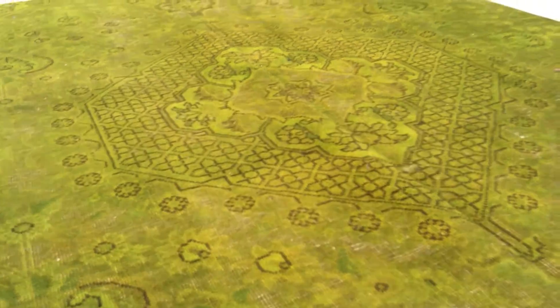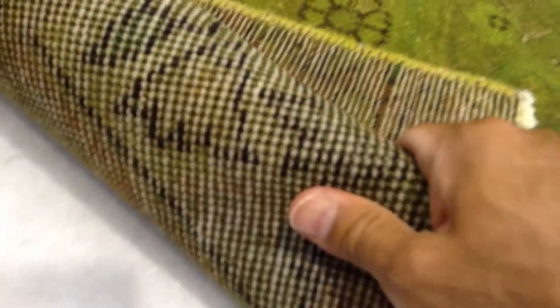When you go closer to the carpet you can also see all these lovely little delicate designs and a beautiful medallion in the middle. The feel of this carpet is like a denim effect — extremely strong, high quality, high density Persian knots.